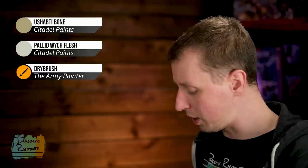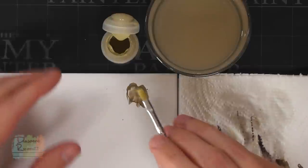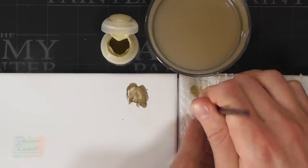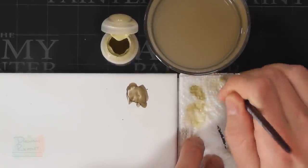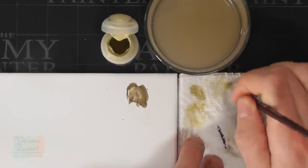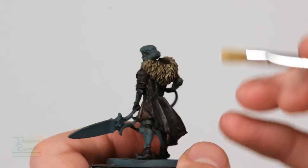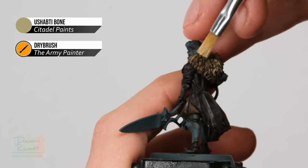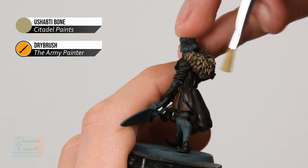To apply Shabti Bone, use a small hobby dry brush from the Army Painter. Get a small amount on your brush, work it into the bristles using some tissue, and get rid of the excess until there's not very much left on there. When applying it to the model, go across the texture rather than up and down so the bristles don't fall into the recesses — instead go sideways, slowly building up the colour so the paint only catches the raised details.